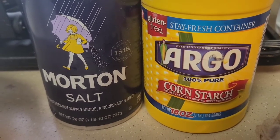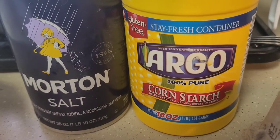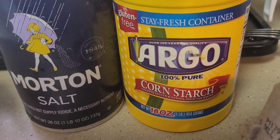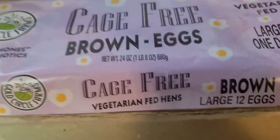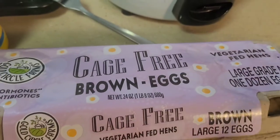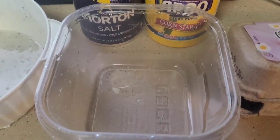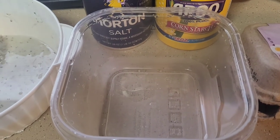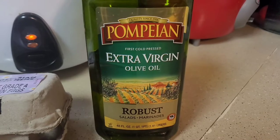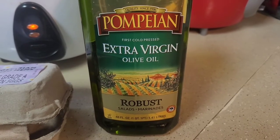What we need is a teaspoon of Morton salt, three tablespoons of Argo starch — cornstarch — it's 100% pure and gluten free, and two cage-free brown eggs. And of course we need a little container to mix them all. This is delicious for breakfast. Don't forget the extra virgin olive oil for cooking.